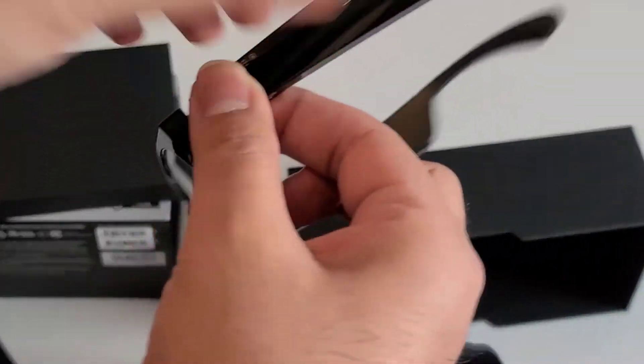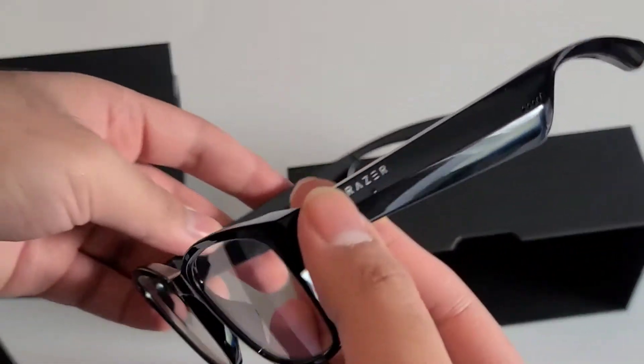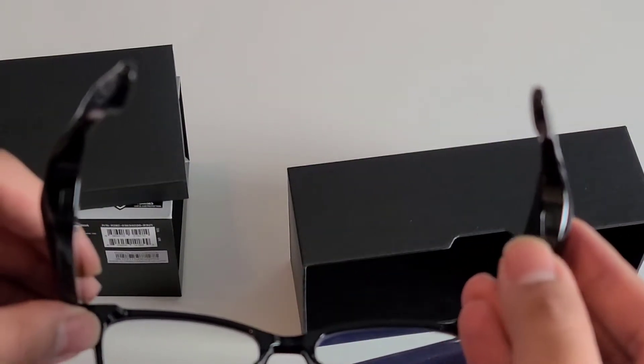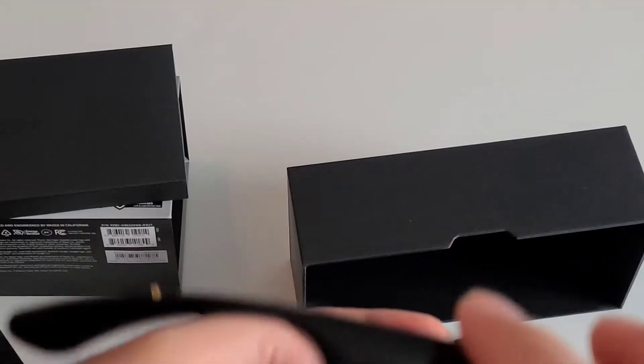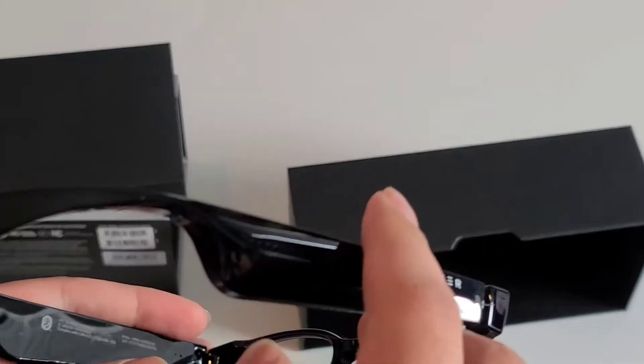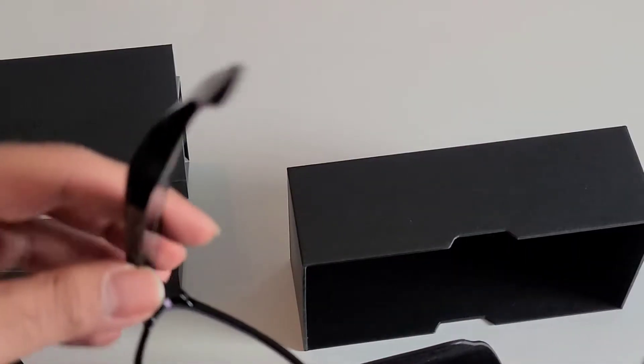Here are the glasses themselves. They look like glasses, but the thickness in the arms is where the actual speakers are — there's one speaker on each side. There's also a touch-sensitive area on the inside to control media playback and the voice assistant.